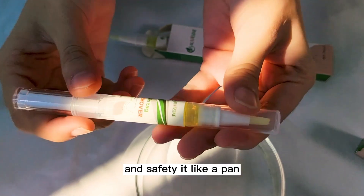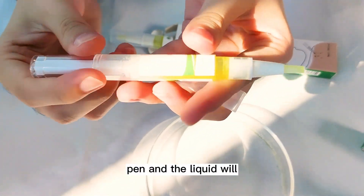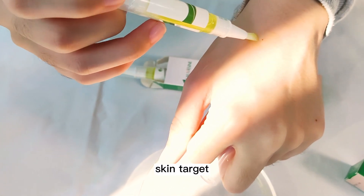It's like a pen, and you can see there's a brush. You can turn the pen and the liquid will come out, then you can use it on your skin tag edge.